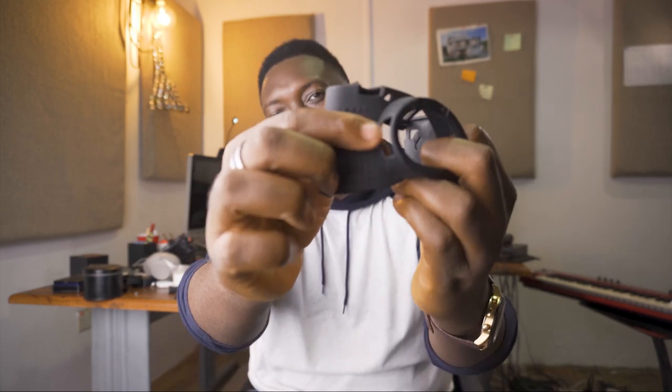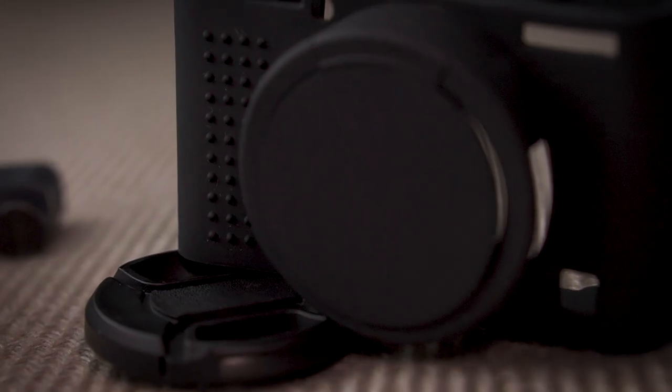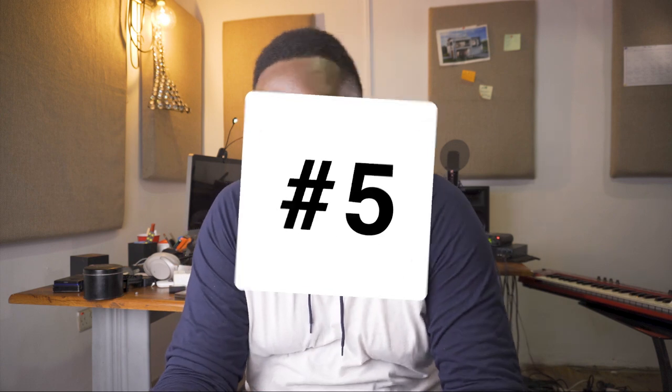It also detaches off if you don't want it. It has a nice rubbery grippy texture to give you grip. It's actually a cool accessory — I'll put links in the description below. And last but not least on my list is this little accessory, which I've got attached to my camera cage already.